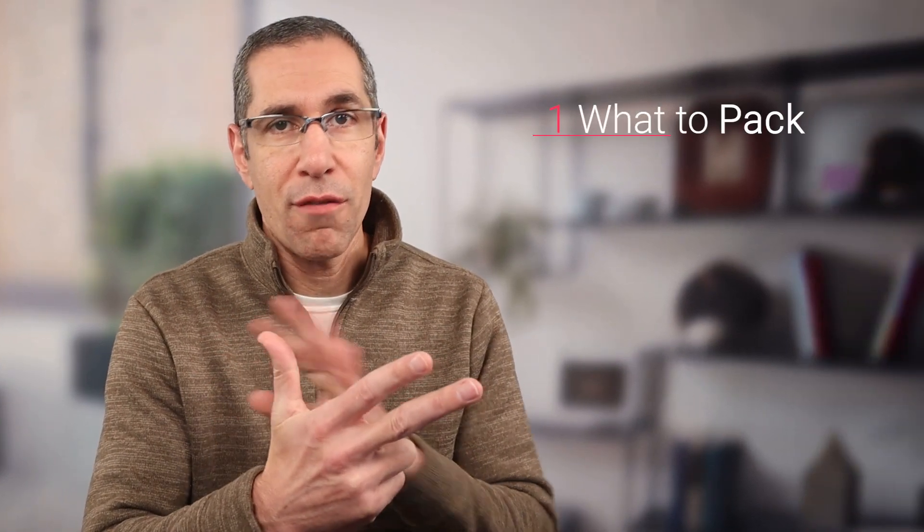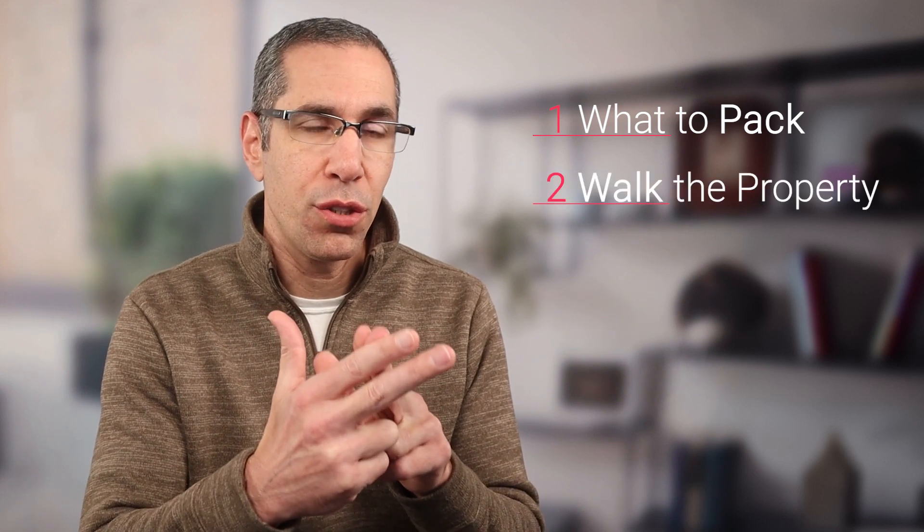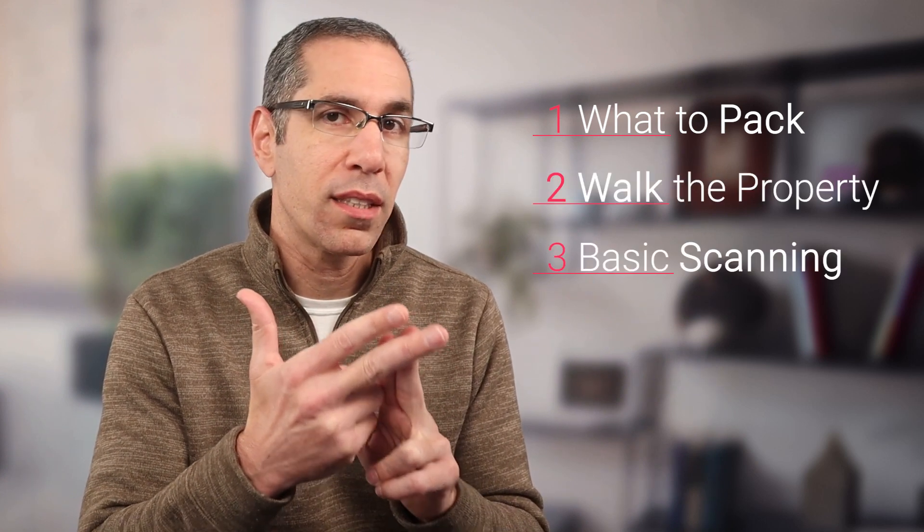Welcome to Matterport Scanning for Insurance. You won't be an expert by the end of this video, but you'll definitely be able to get on site and scan a proper digital twin of the property. After 10 to 20 scans, you'll be an advanced user. This training is broken into three sections: what to pack in your bag, how to walk the property, and basic scanning techniques.